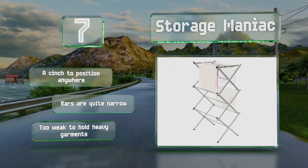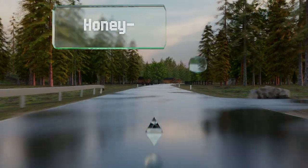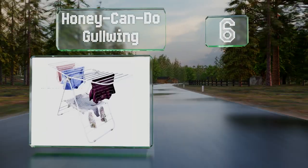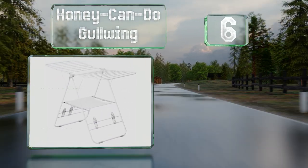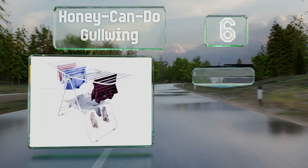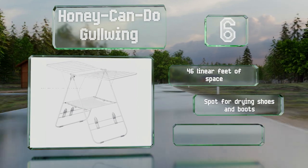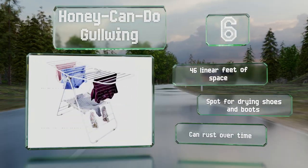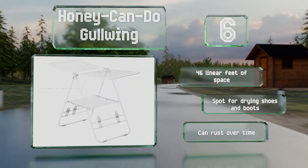Moving up our list to number six, the Honey Can Do Gull Wing can be positioned in six ways, allowing it to accommodate a variety of differently sized apparel and household linens. The all-metal construction feels robust and it folds up so you can tuck it away when it's not needed. It provides 46 linear feet of space and a spot for drying shoes and boots, however it can rust over time.